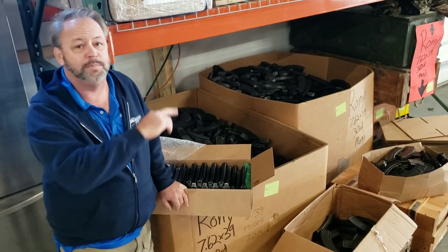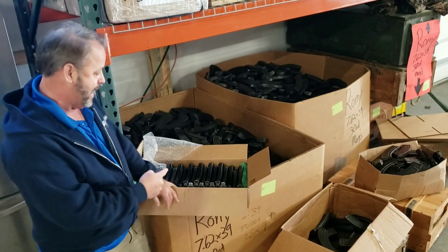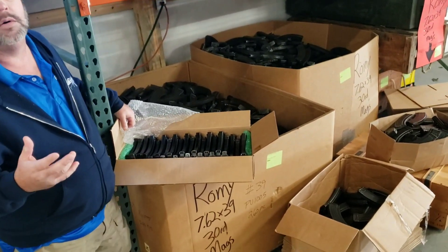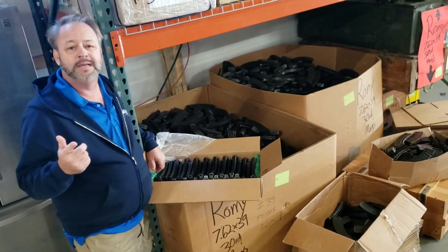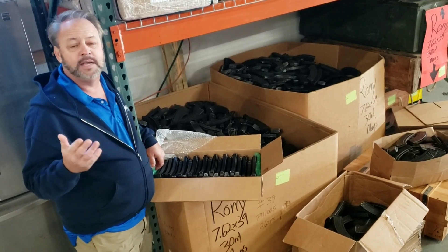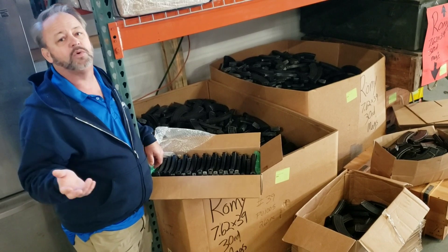Today we're taking a look at these two pallets here. The guys are boxing up 20 packs of these that you see here. The magazines are rusty, crusty, and dusty, so they are going to be surplus rated in good condition. They will be functioning magazines. However, you might see a little bit of light rust on them. You might see some grease on them.